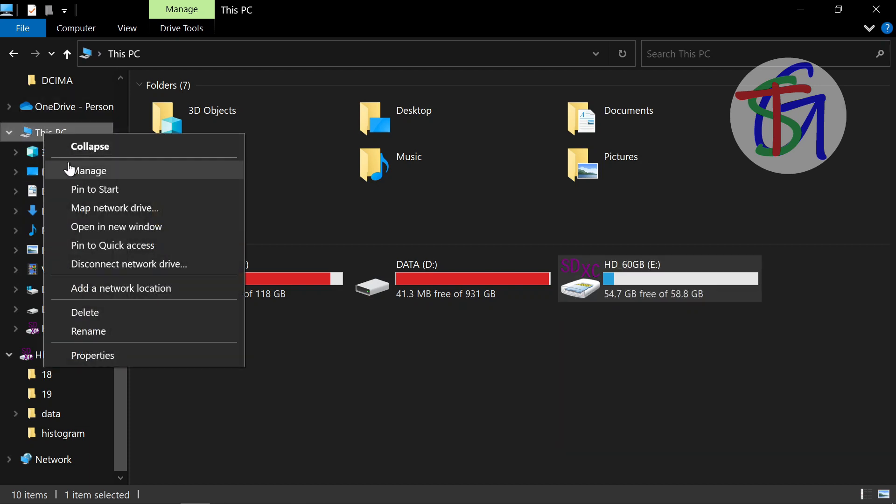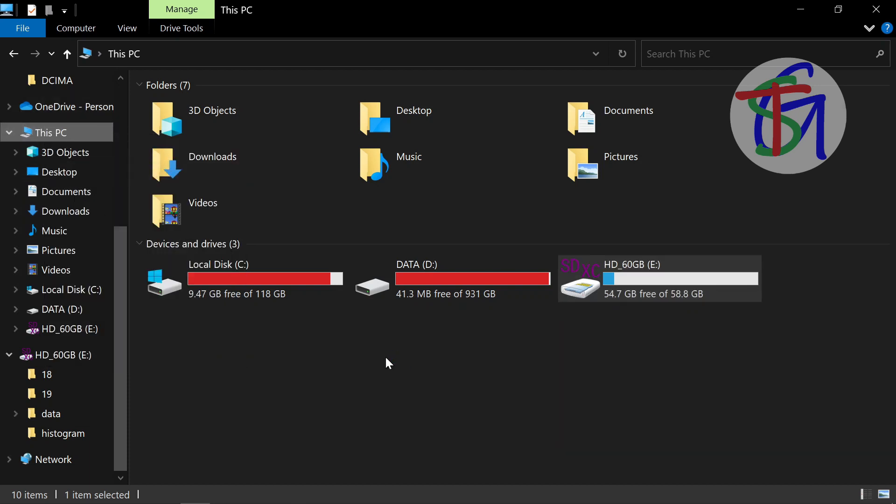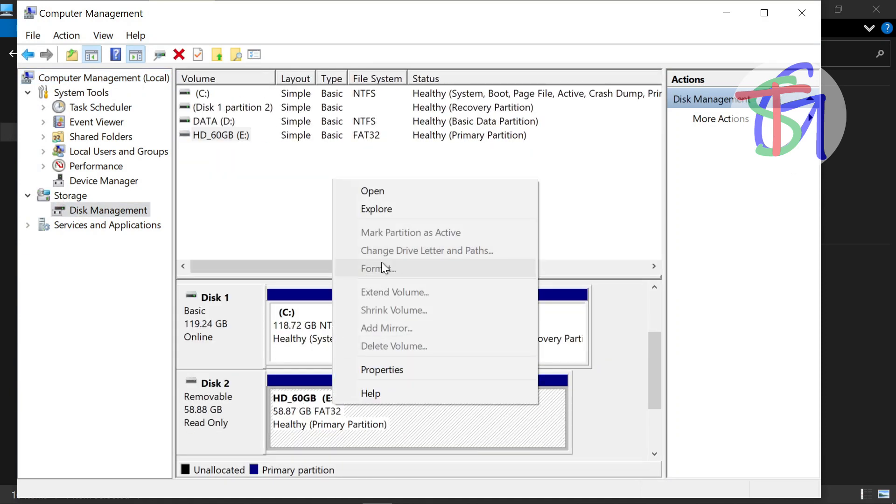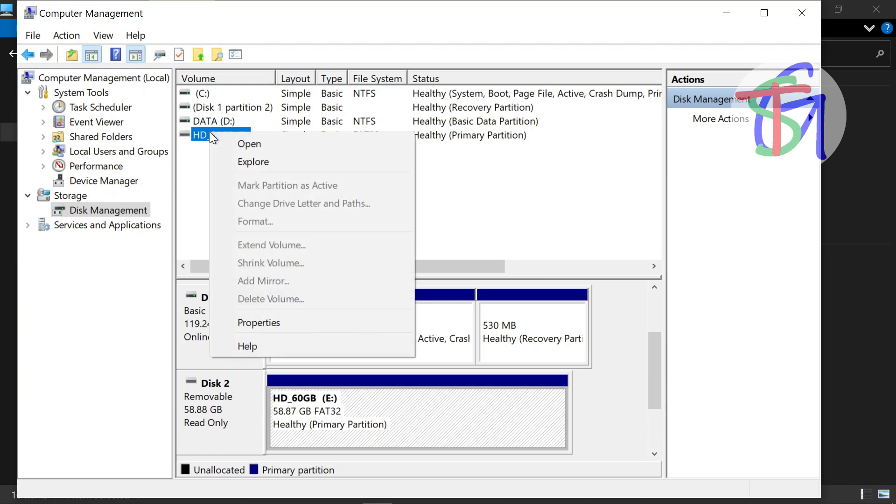Let's try again, now using the disk management. Still, the format option is not possible.